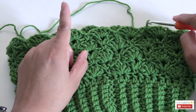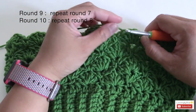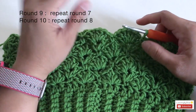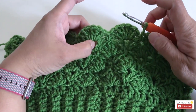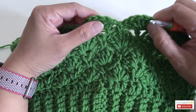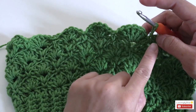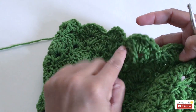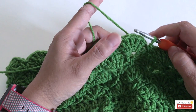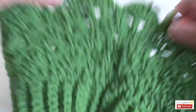For round nine and round ten, repeat exactly the same as round seven and round eight. Round nine: V-stitch, chain four, V-stitch. Round ten: chain one, shell stitch of six double crochet, single crochet, shell stitch, and single crochet. Go ahead and finish up rounds nine and ten.